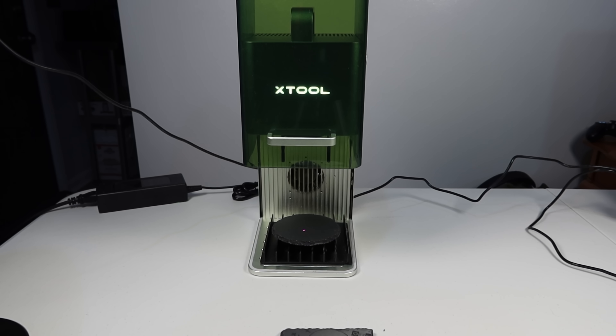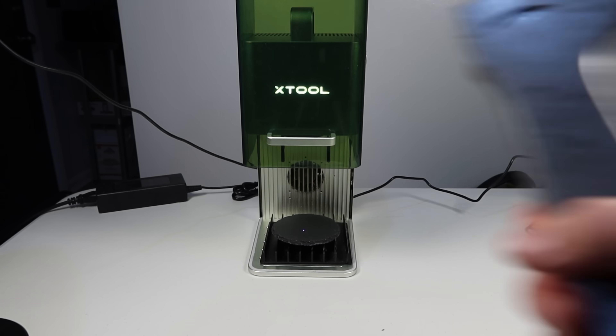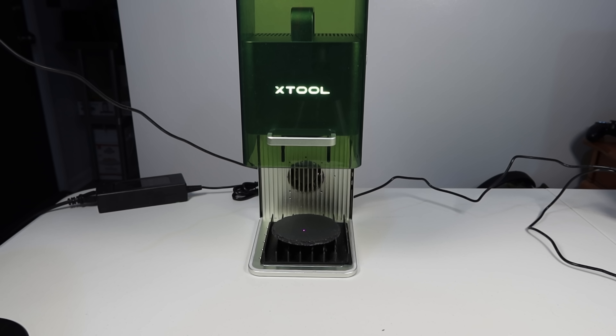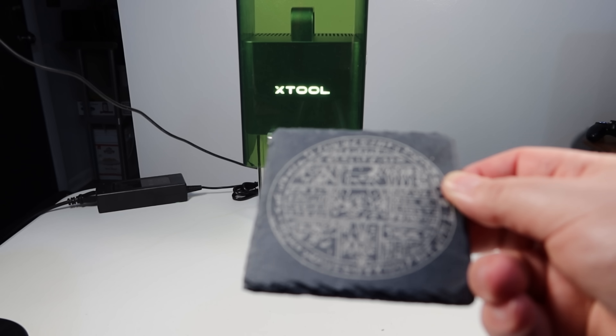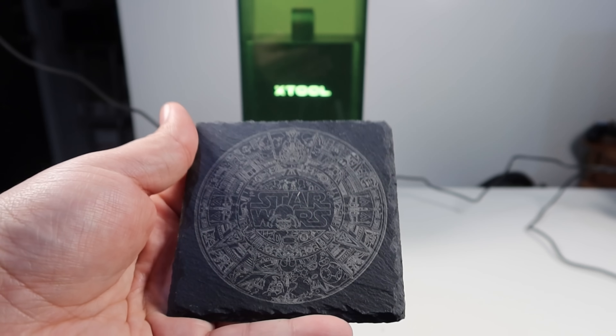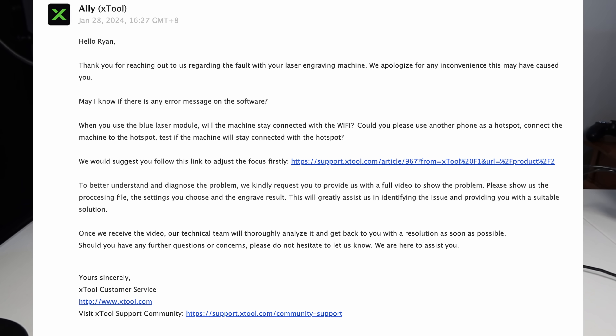So I email back saying I need to speak to a human. 30-something hours later, a human replies and says 'try focusing the laser.' I'm like, yes, I'm not an idiot — I've used this laser to do things, I know to focus it. It's not even my first coaster. I've been doing all kinds of different images on coasters. They say 'please take video and send it to our engineers, here's how to manually focus your laser.' Yeah, I know that. I'm not an idiot.